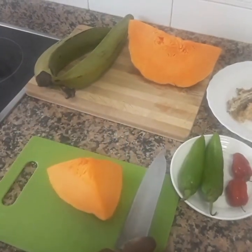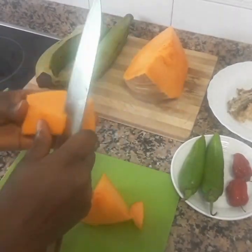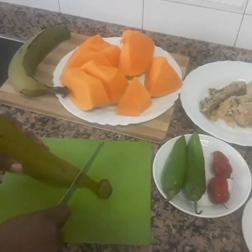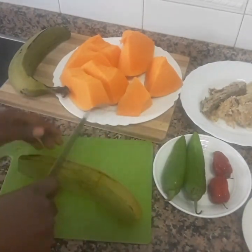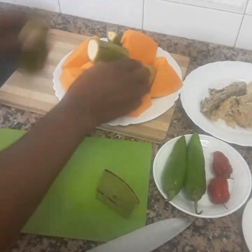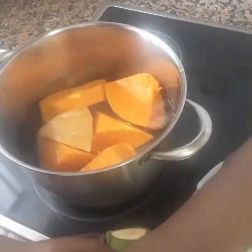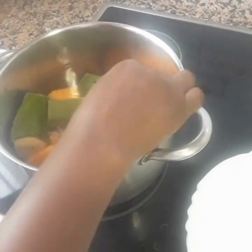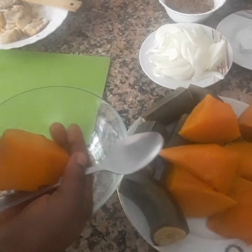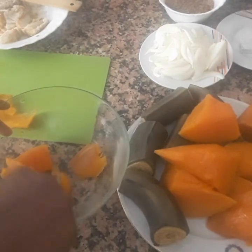We start by cutting the onion. At this point the pumpkin and the plantain is set for second cooking — we got to scoop out the pumpkin and get it ready.